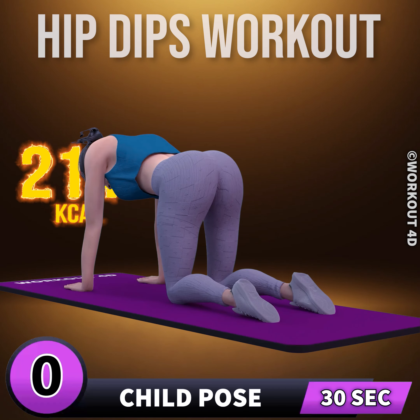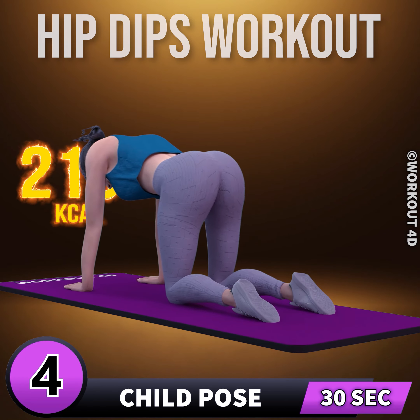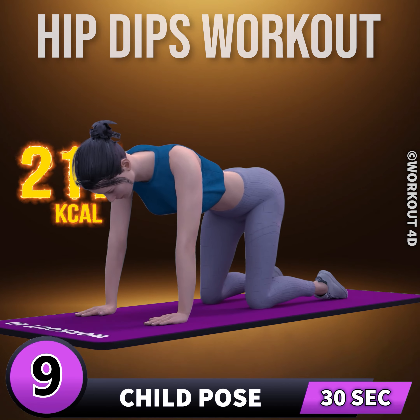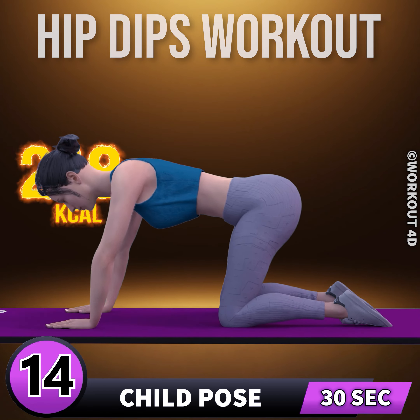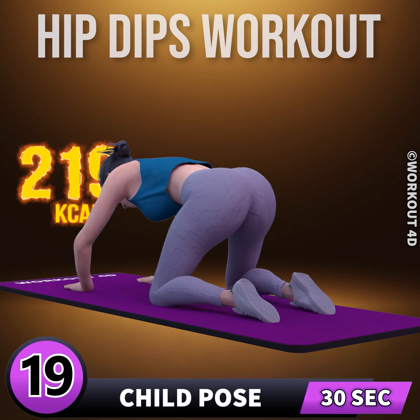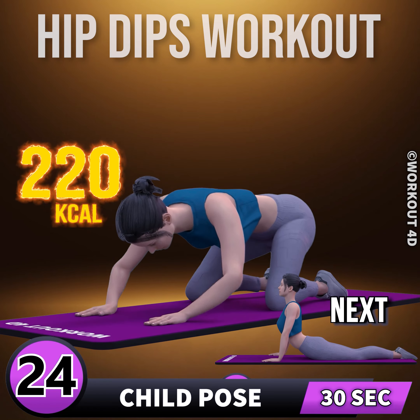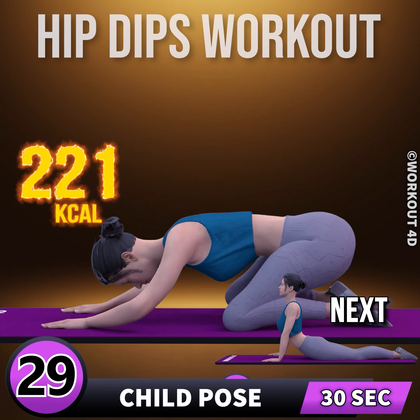Next exercise is child pose. In three, two, one, go. One, two, three, four, five, six, seven, eight, nine, ten, eleven, twelve, thirteen, fourteen, fifteen, sixteen, seventeen, eighteen, nineteen, twenty, twenty-one, twenty-two, twenty-three, twenty-four, twenty-five, twenty-six, twenty-seven, twenty-eight, twenty-nine, thirty.